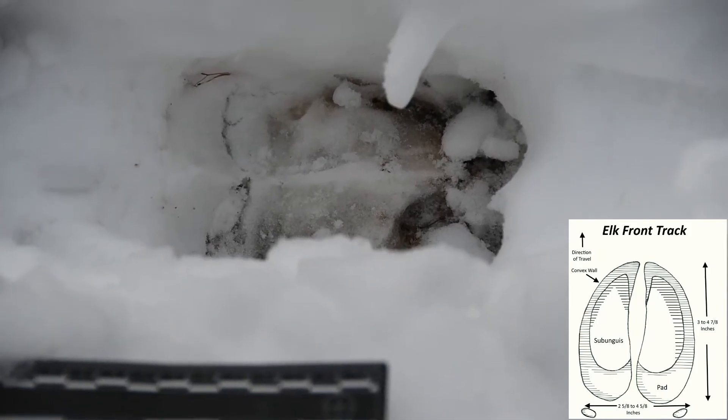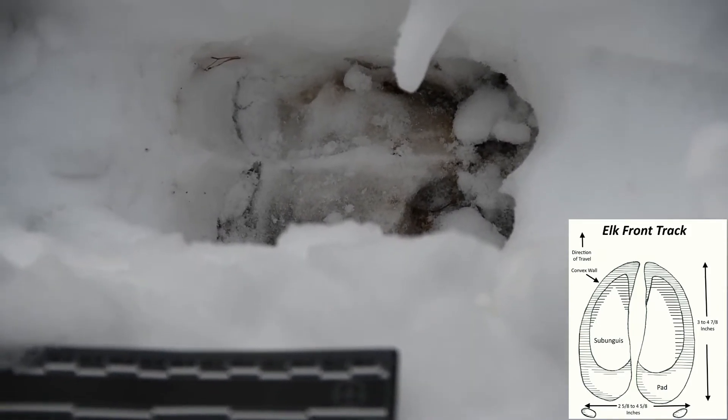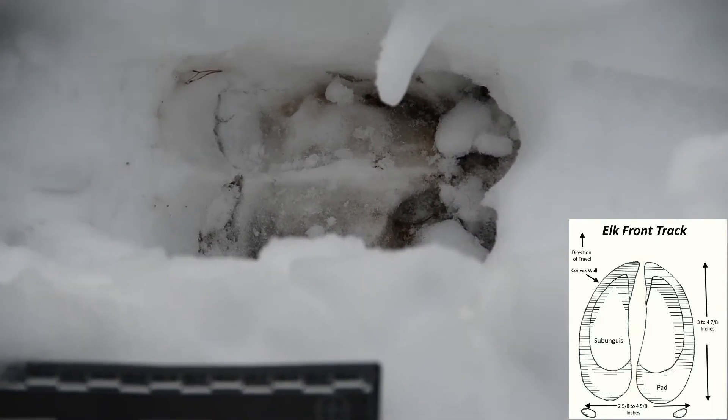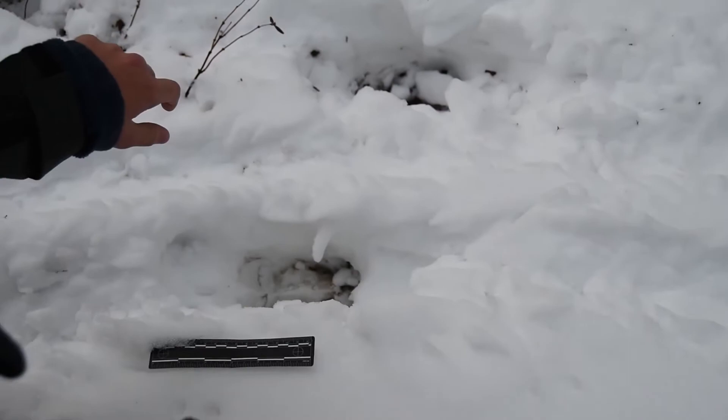That's very good. You're very observant. The other thing also is you can tell the back slid just a little bit. Now as we span back and look at the whole trail, the other thing that we can see is our elk wasn't very good about lifting his toes completely, and he made drag marks all the way across.